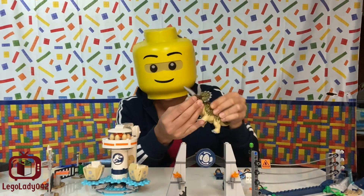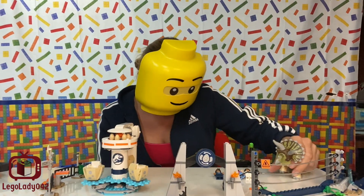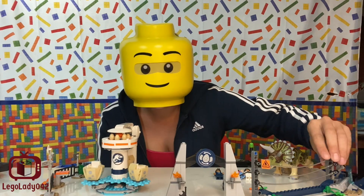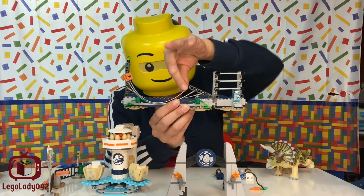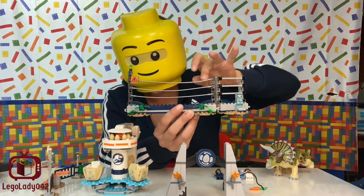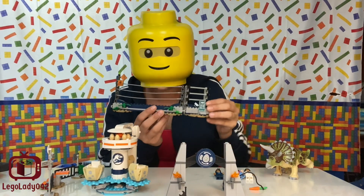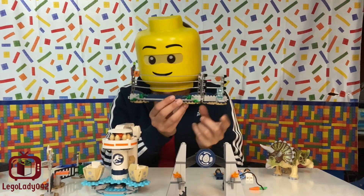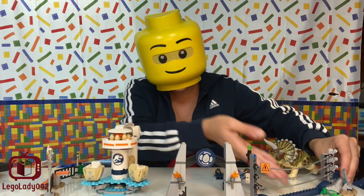It has lots of points of motion — its head pivots, its legs all move, and it stands pretty well. It comes with a defense enclosure which has great playability. You can see this part comes down so that the dinosaur can get out to go on its rampage, as the set's called Triceratops Rampage. It's got an info board, though I'm not sure why it's electrified, as it is a herbivore.